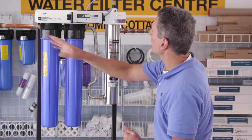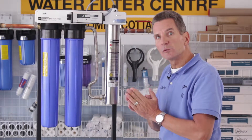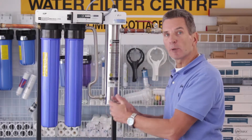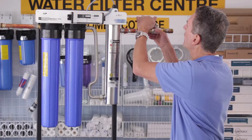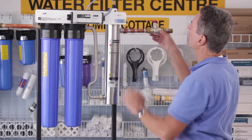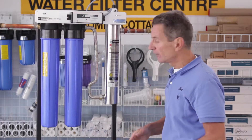After we've shut that off, open up a faucet somewhere in the house, let the water run until it flows to a trickle — that's going to release the pressure through here — and then close that faucet. Then close the ball valve that's after the ultraviolet light, and that keeps all the water from the house from draining back out of here.